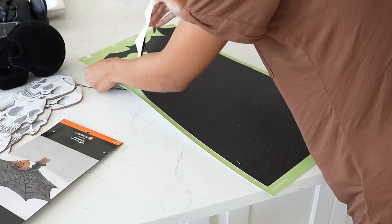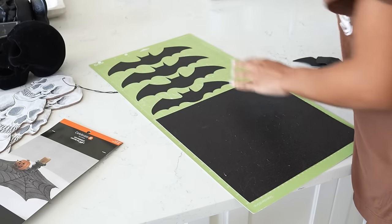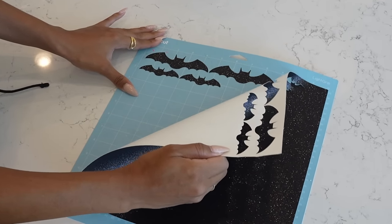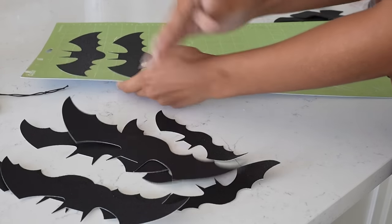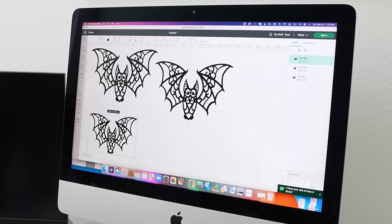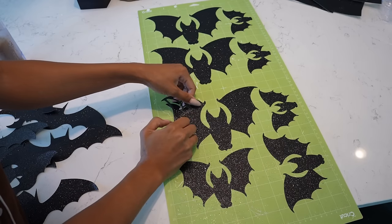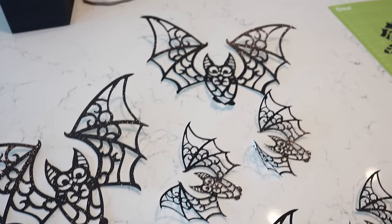The last DIY that I did was cutting out a bunch of paper bats, and I actually ended up using these in three different ways around my house. This project is definitely easier if you have a Cricut Maker, but you can do it by hand. If you're doing it on your Cricut, all you have to do is search bat on the Cricut software — there are different styles that come up. I did a mixture of different kinds and cut them out on glitter cardstock paper; you definitely want to use cardstock so it's a little sturdier. I also cut out some lace bats — I found a lace style bat illustration online, brought that into the Cricut software, and let my Cricut do all the work cutting out these intricate little shapes. I did paper bats last year, but this year I came up with the idea of incorporating the lace style because I felt like that would give it that elevated look, and they turned out super cute.